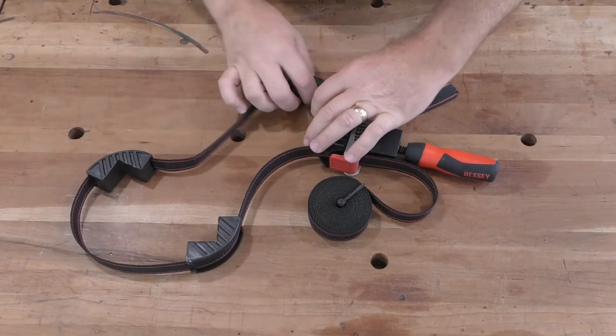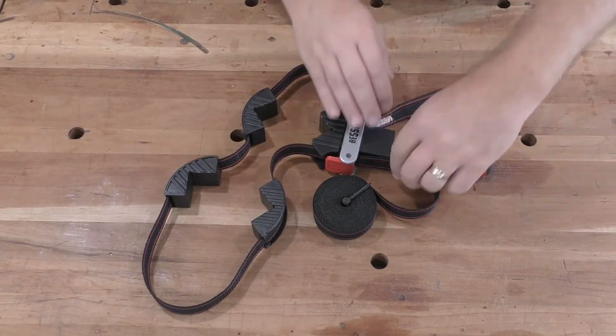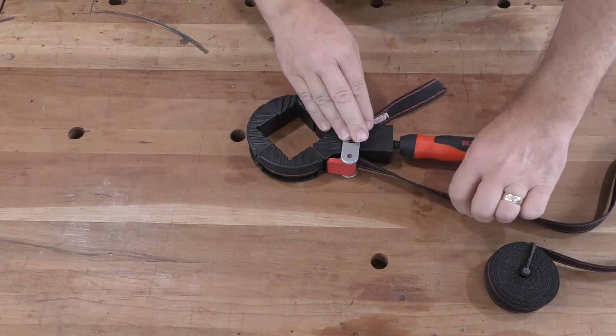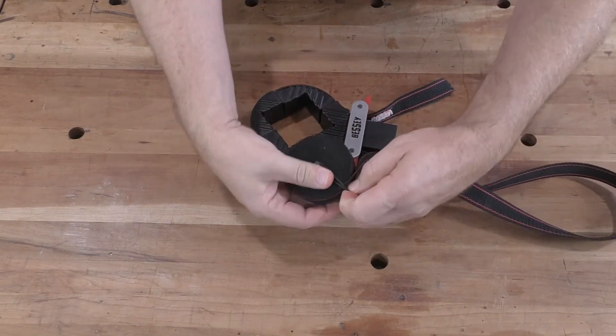After use, check for and immediately remove any glue that may have gotten on the strap. Then loosen the long end of the strap, draw the corner blocks together, roll up and secure the excess strap, and re-lock the cam.